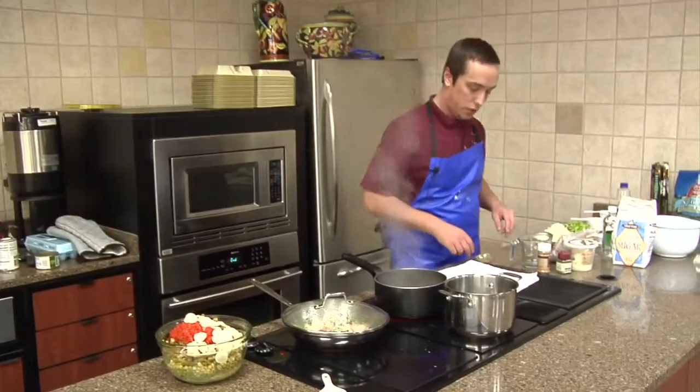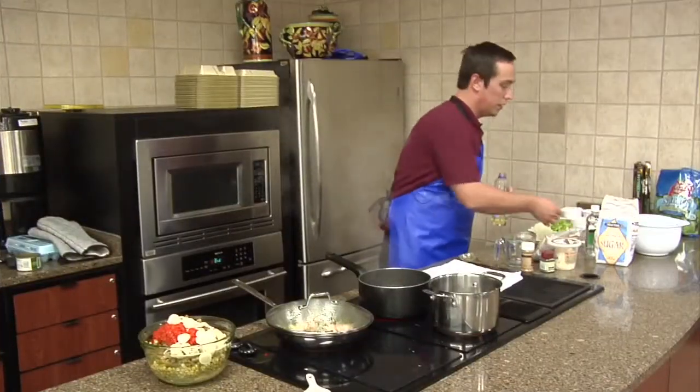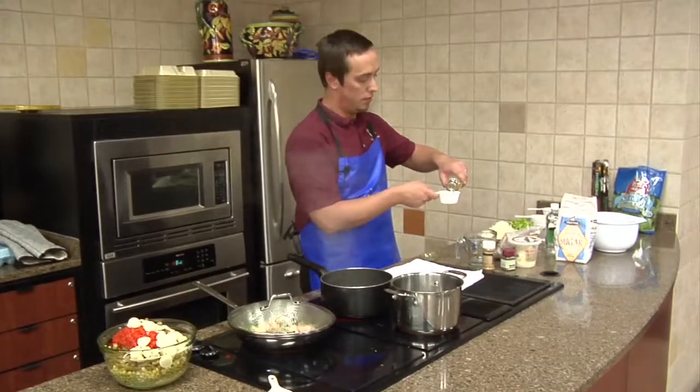We're gonna go ahead and get our sugar, vegetable oil, salt and vinegar, celery seed, and pepper ready. And we're gonna go for a half a cup of vegetable oil.